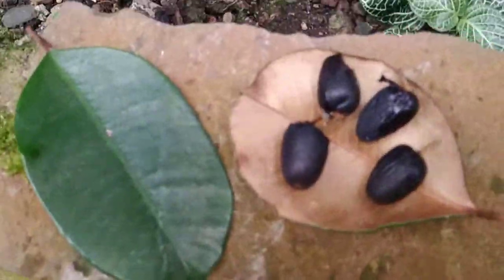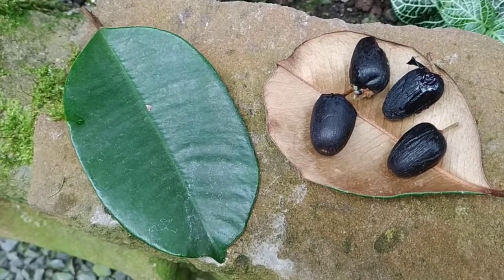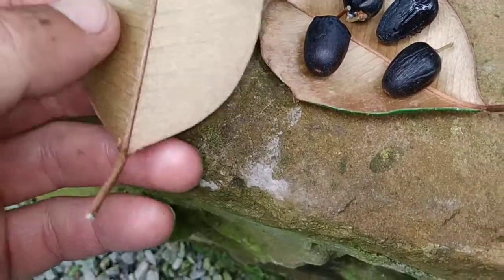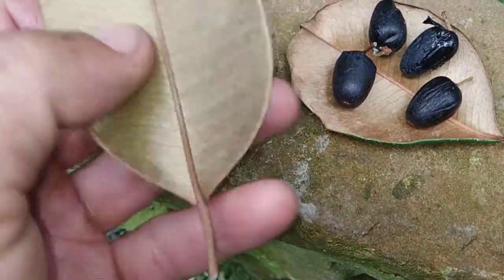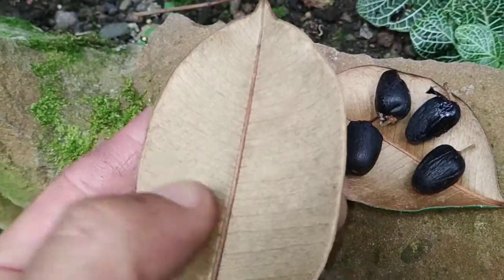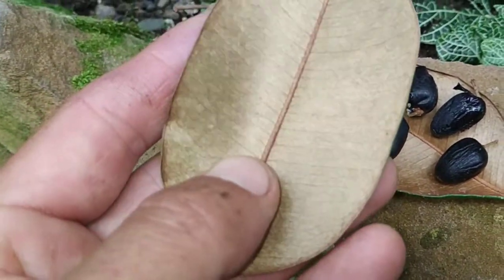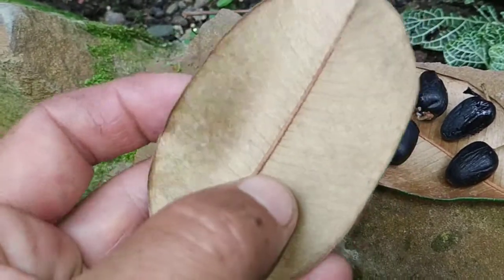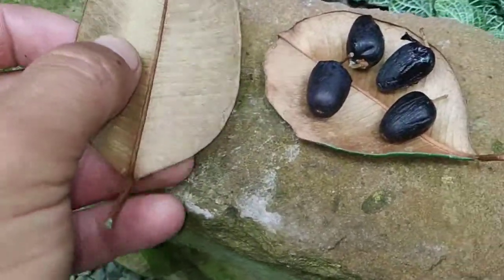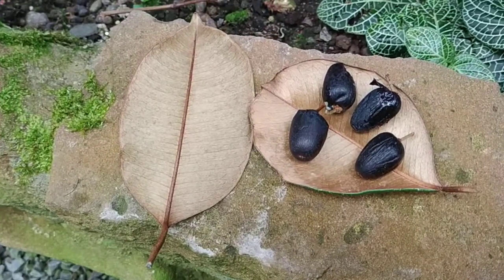Why is it called satin leaf or wild star apple? When you look at the leaves from the top they look like a pretty normal evergreen tropical leaf, but once you turn them around they look like silk or satin — some of those artificial fabrics which are really shiny. They have a really nice coppery to bronze color.